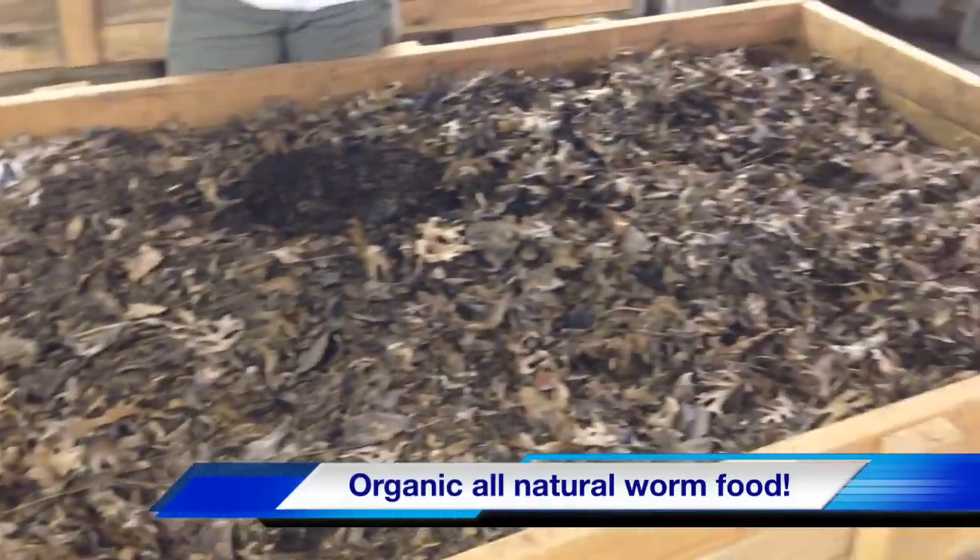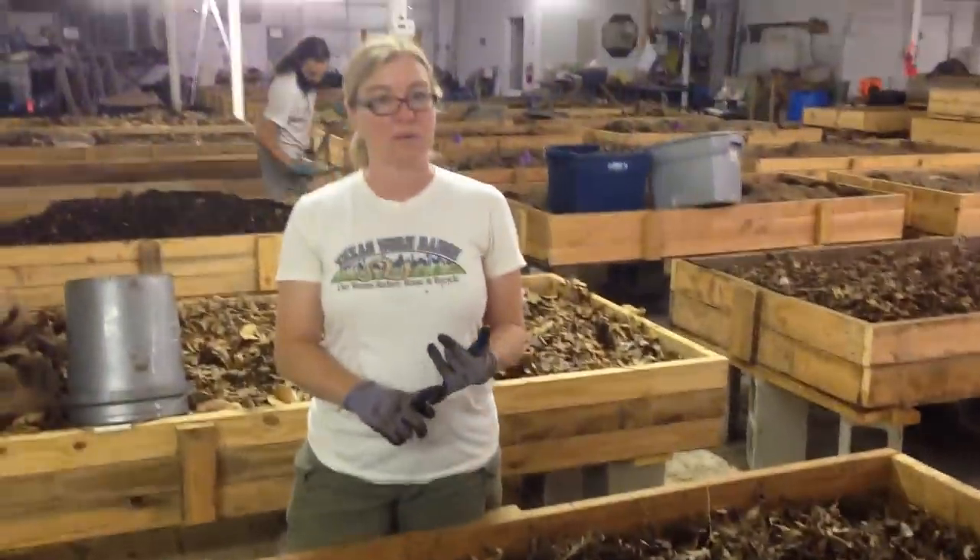Our difference is that we don't use peat moss. Peat moss is sourced from an unsustainable peat bog, and it is also an antimicrobial source — which is the opposite of what we're trying to do, which is inoculating your soil with millions of beneficial microbes that are found in the worm castings.